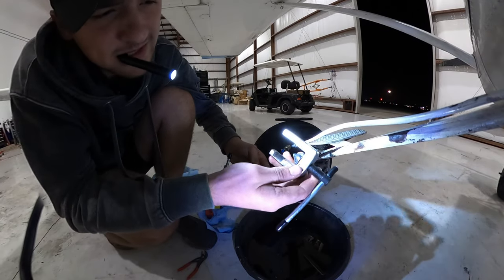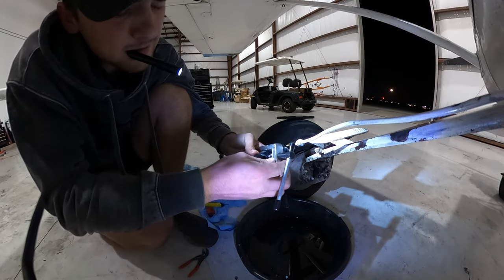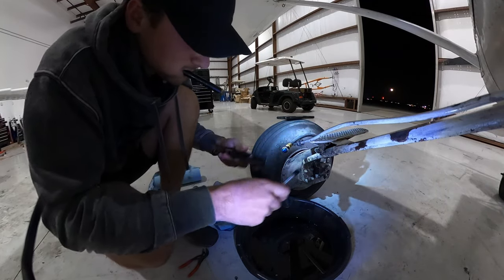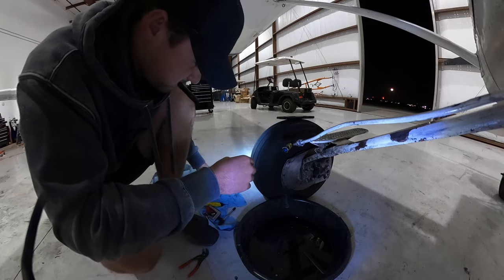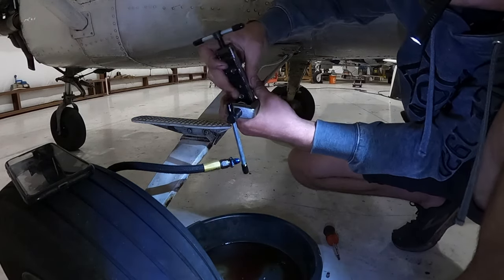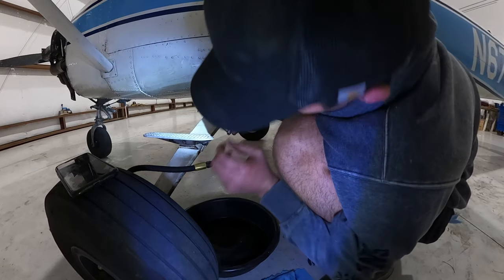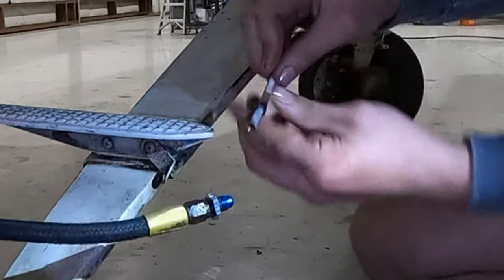What we're doing is using this to flare the end of this line. This is just a practice run — I always want to practice a little bit. That one looks a little too tight, but it's still the same size as the other one. Looks pretty darn good to me.